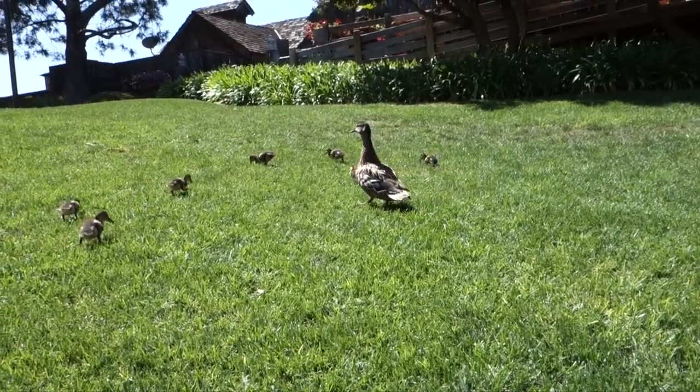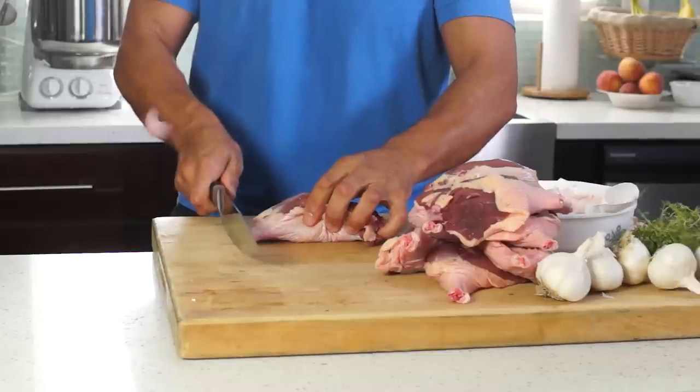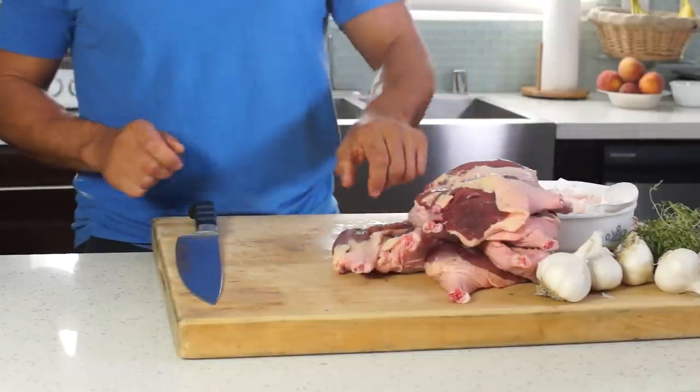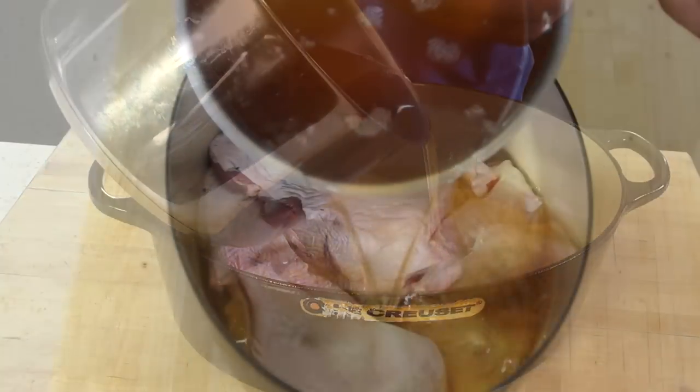While it is made across France, it is seen as a specialty of Gascony. The duck confit is prepared in a centuries-old process of preservation that consists of curing a piece of meat — generally goose, duck, or pork — and then cooking it submerged in fat.